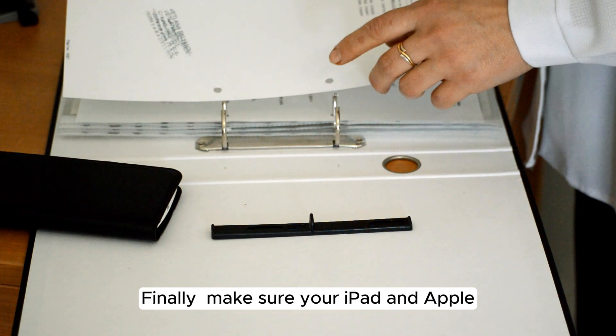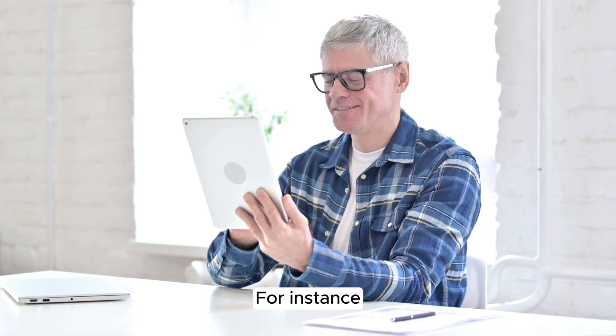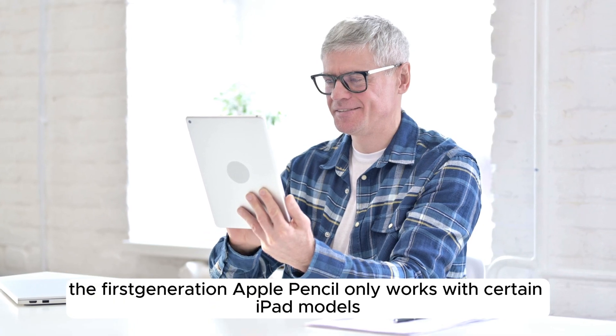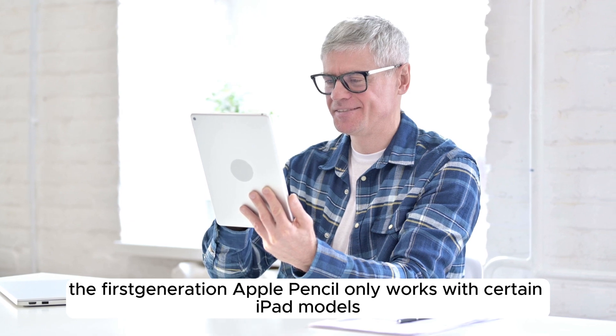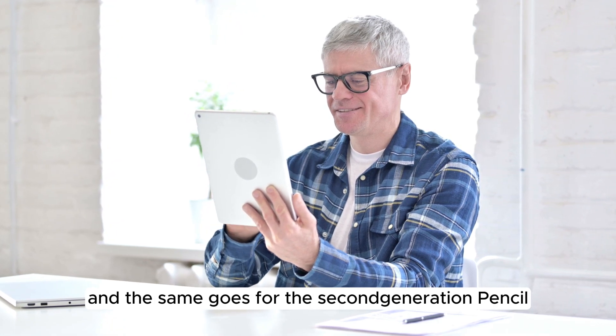Step 5: Finally, make sure your iPad and Apple Pencil are compatible. For instance, the first-generation Apple Pencil only works with certain iPad models, and the same goes for the second-generation Pencil.